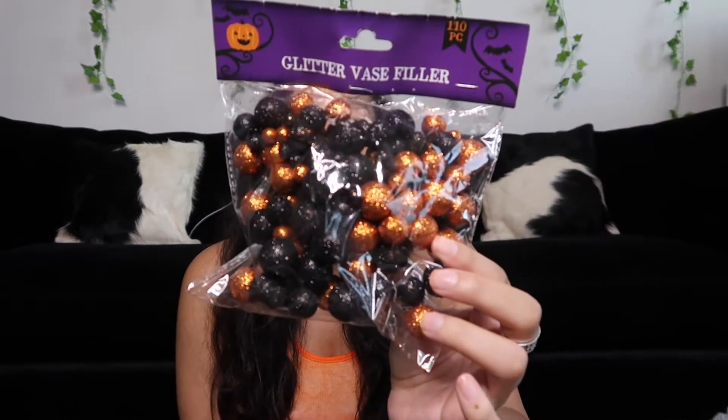The next thing I picked up are these glitter vase fillers — basically just orange and black glitter balls. I bought these to either decorate the wreath with, or I wanted to buy a glass vase and put those in it, then stick some black flowers in it. Actually, I saw that Trader Joe's has pumpkin trees, so I'm gonna go see if they have them and put those in the glass vase filled with the glitter balls.